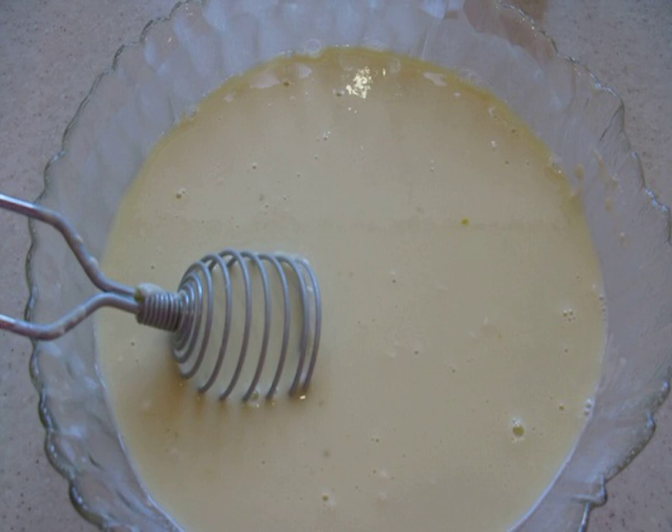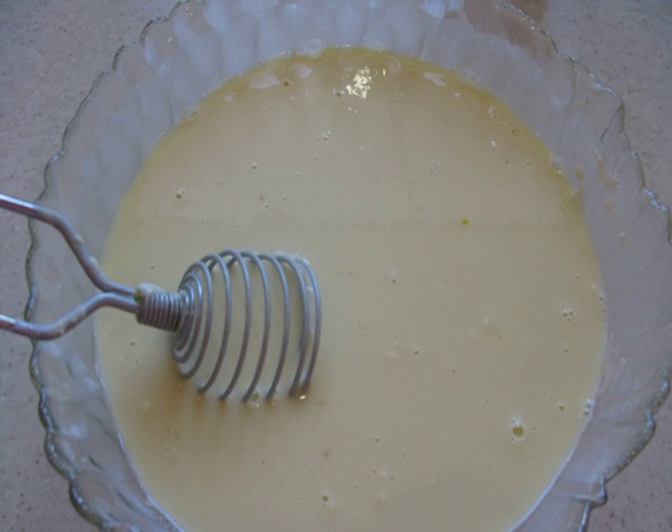5. The lumps formed in the dough can disperse by themselves if you leave the dough for 15 minutes and then beat again with a whisk. The dough should be quite liquid so that pancakes on water with eggs are thin.